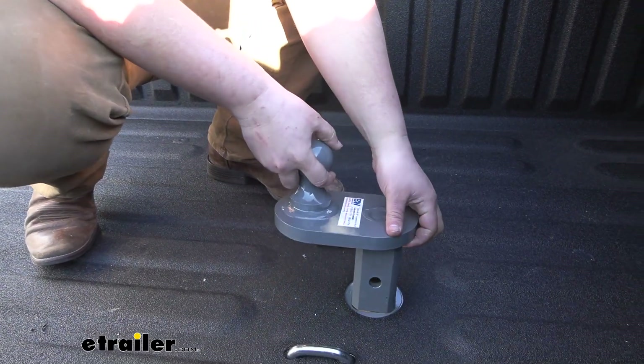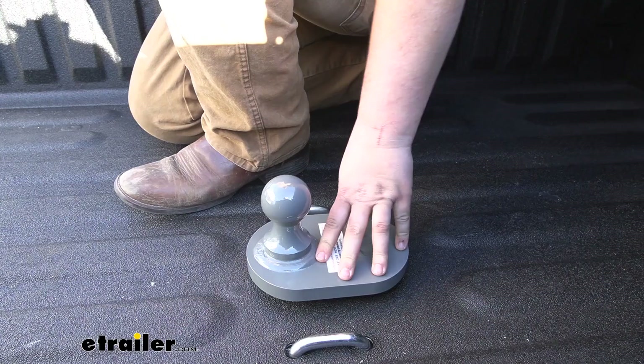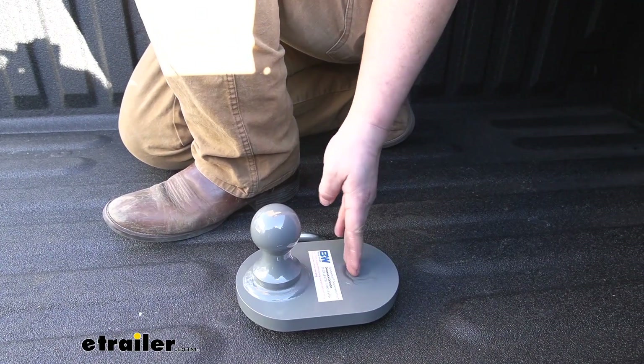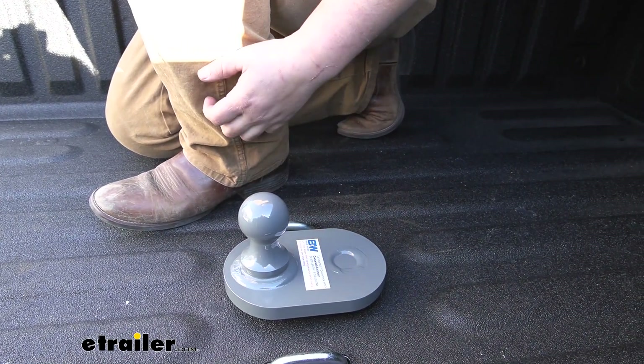We're just going to drop that into our hitch like so and then we can close our arm. This is what it's going to look like whenever you're using it. Normally the ball position would be here, but now it's shifted four inches back to make room for that clearance.